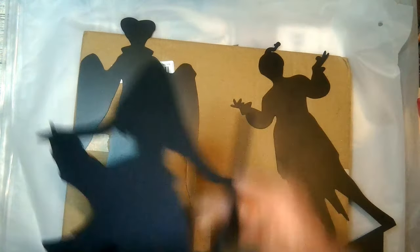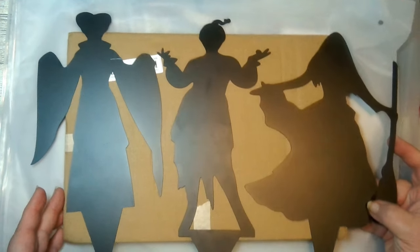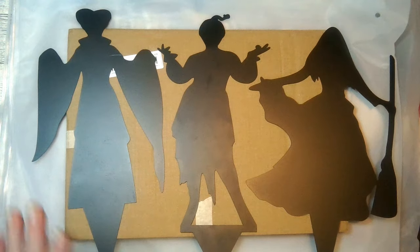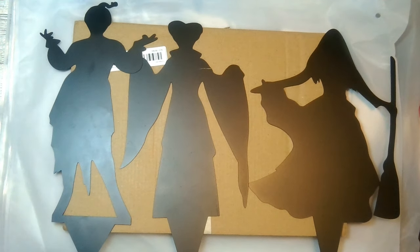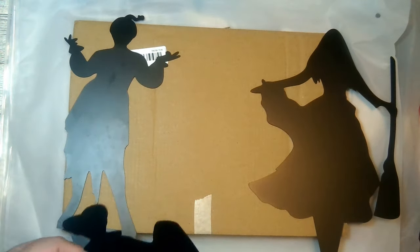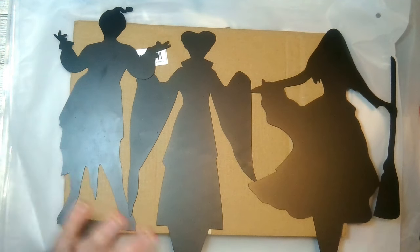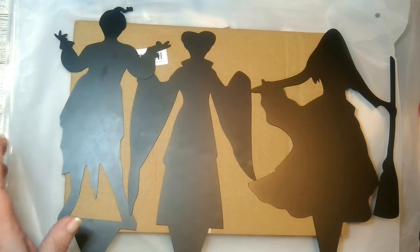I'm going to lay these down here where you can see them all. I was afraid I wouldn't be able to get everything high enough, but it's going to work — thank goodness. You put a light behind these and they reflect upon your house. I am just going to love this. I will be doing a video and you will get to see all of this outside, lit up.